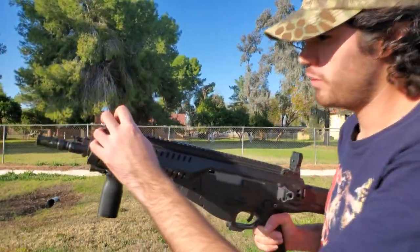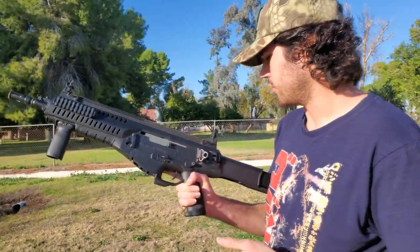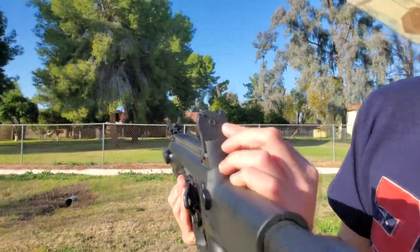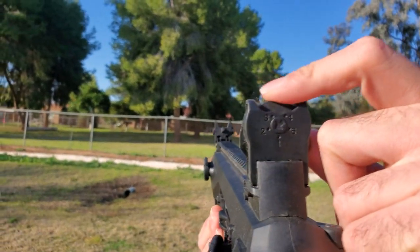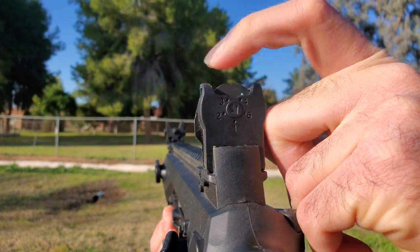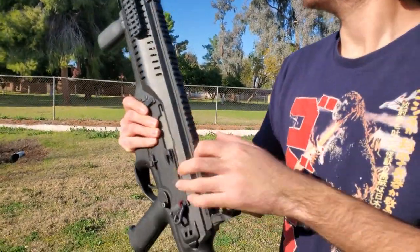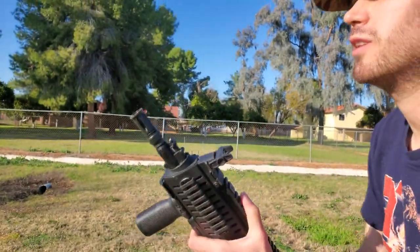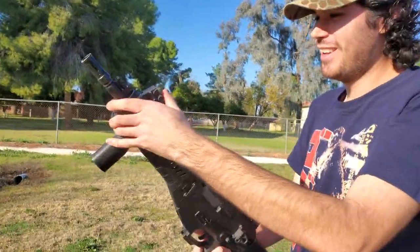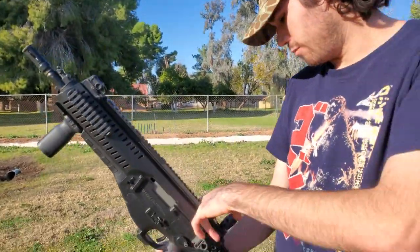It has two flip-up sights, but from my research on this gun they are just little dinky polymer sights that look awful. It looks like it has quite a few rail sections — at least six by the looks of it. I'm not going to use these iron sights. Those are terrible. I have backup sights which we'll probably end up using, and I brought the replica EOTech, so I already knew that from the beginning.